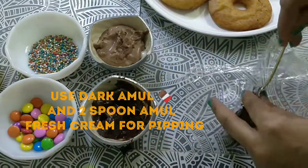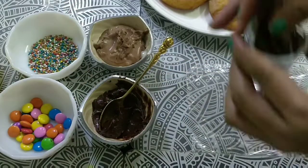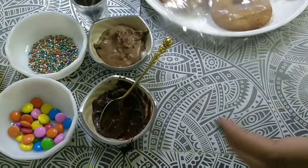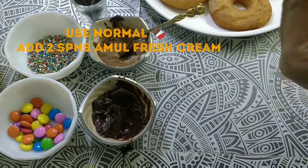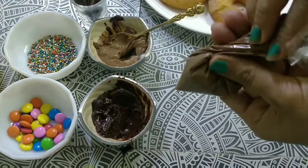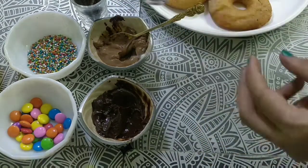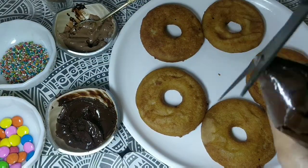I have taken a dark chocolate and added two shanks of fresh Amul cream. We put it in the corner of a piping bag. Another one is milk chocolate — I have added two shanks of fresh cream to that as well, and put it in a piping bag too.